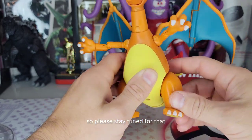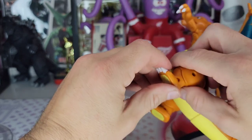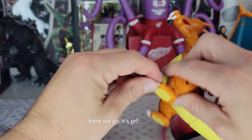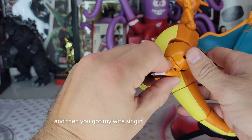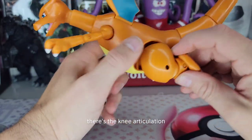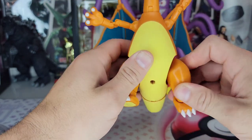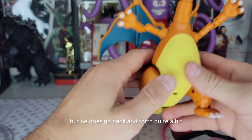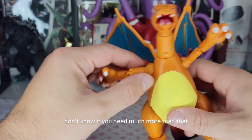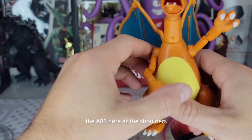Let's start the articulation from the toes — pretty good. There's the knee articulation. Here's the hip — doesn't really go out much, but he does go back and forth quite a bit. I don't know if you need much more than that. Obviously no articulation in the abs. Here at the shoulders, these are nice.